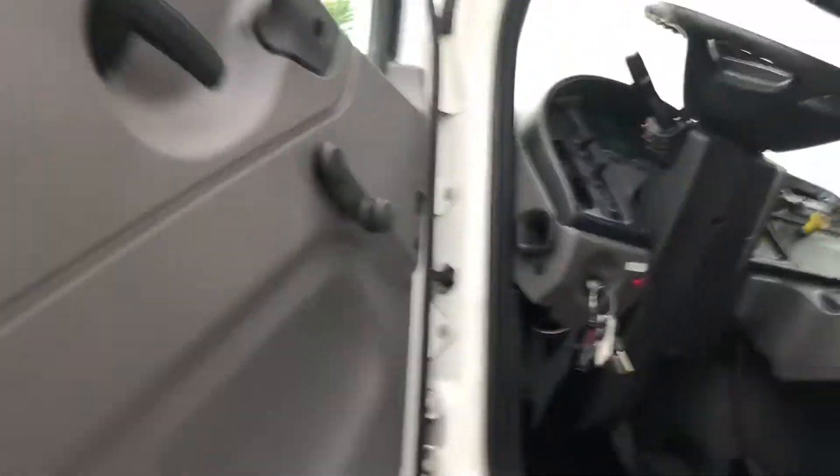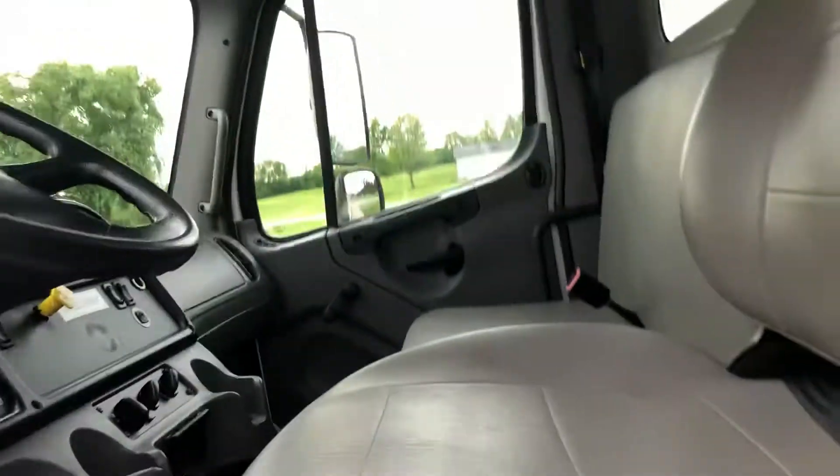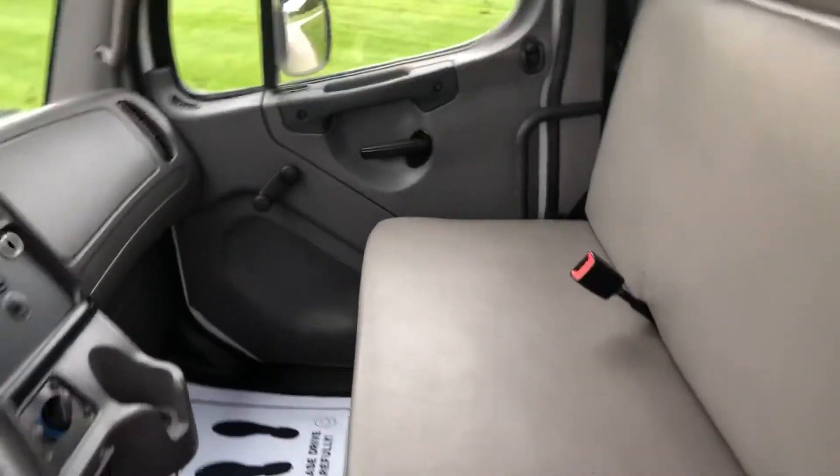Inside-wise, top shelf. Up underneath your seats is dry, no rust on the seat frames, air's all cold — interior's beautiful.